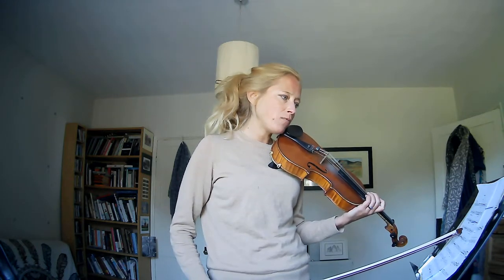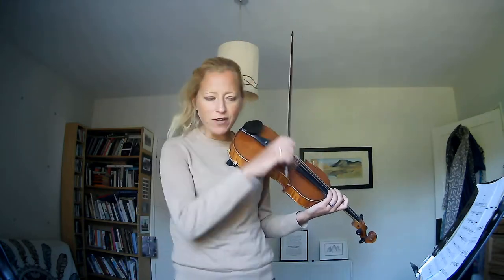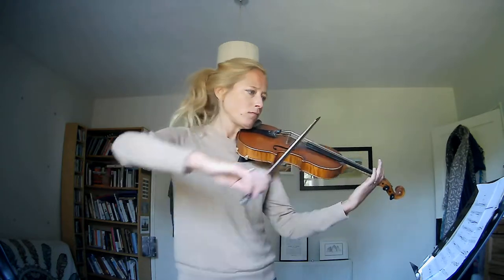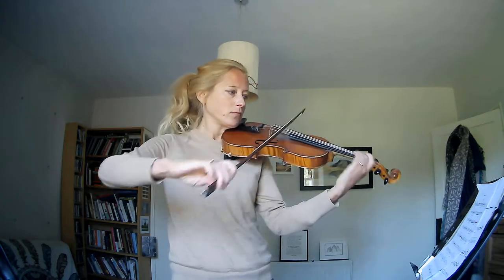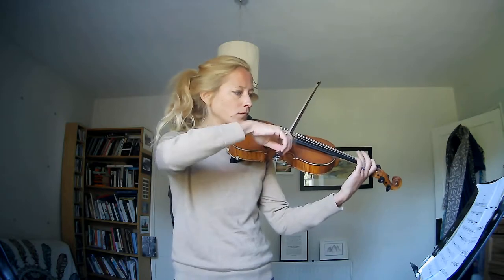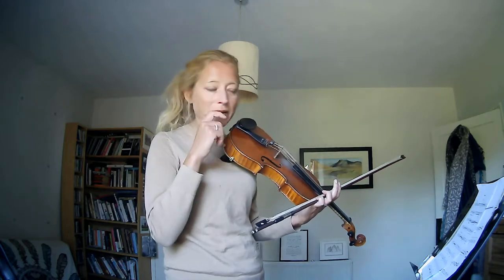And then bars 31, 32, 33 — again in that F natural you can really let rip. I want lots and lots of heavy arms and lots of ringing bow for these accents. And then right away to piano, then you can grow again to forte. Keep practicing going back so you feel that return straight back again.